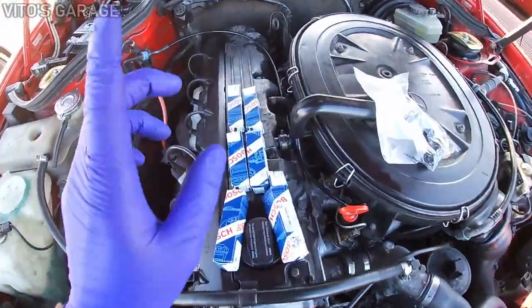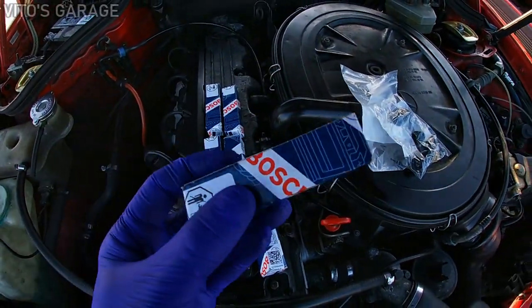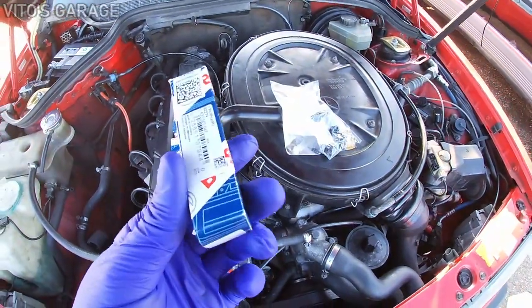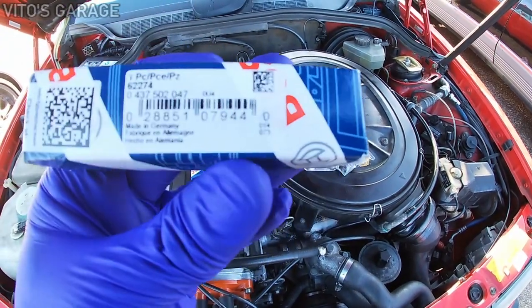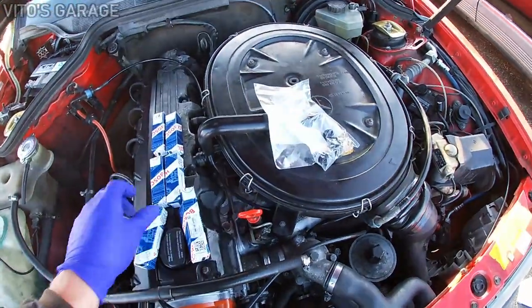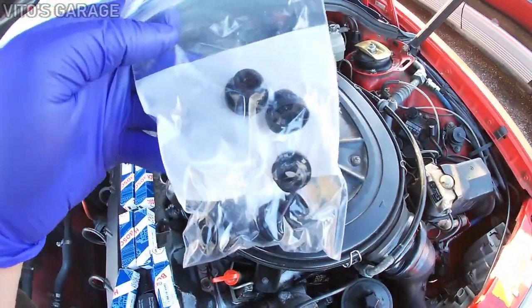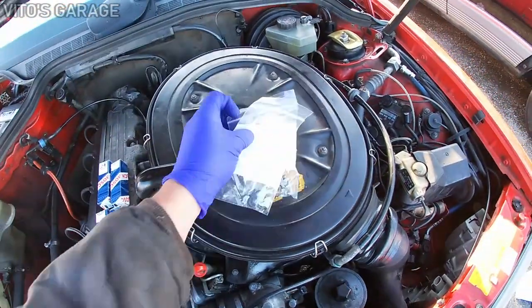Here are the fuel injectors I'll be putting on — I'm pretty excited. These are made in Germany, and I also got new seals for the injectors as well as o-rings, six of them.